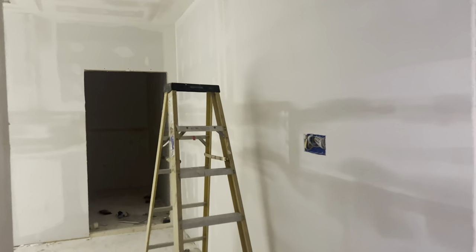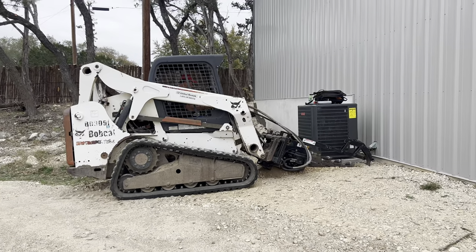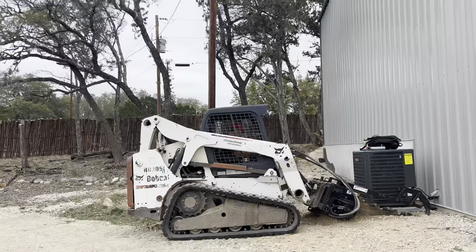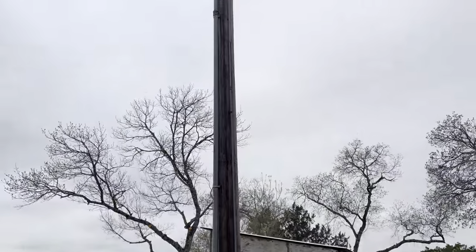I'm just not a fan of the orange peel or textured look that they usually spray on, so we're going for the really nice, more modern look with a completely flush finish. Today we're also going to start trenching for all of the electrical lines to move the power from the old line over to get rid of this power pole.